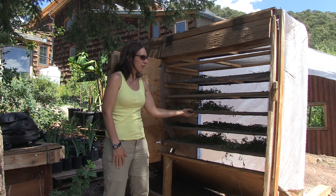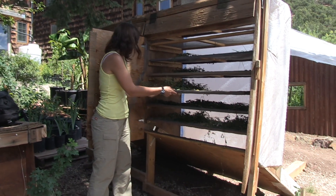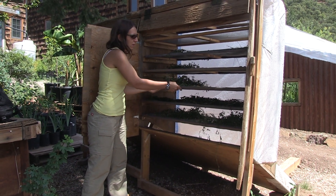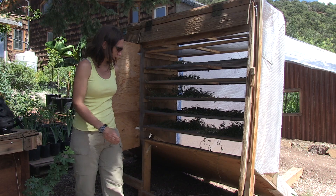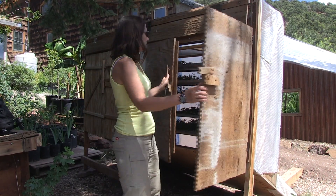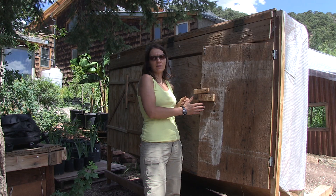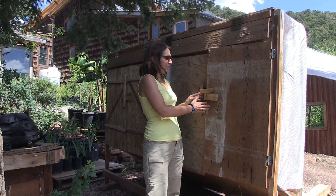These are just screen trays that pull out for convenience so you can empty them. You want it generally somewhat facing the sun, of course, because the sun is going to be doing your work for you along with the airflow. And that's about it.